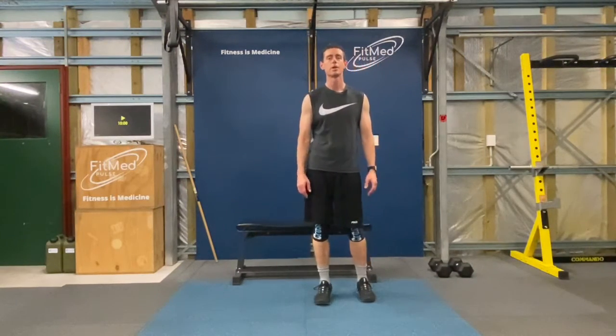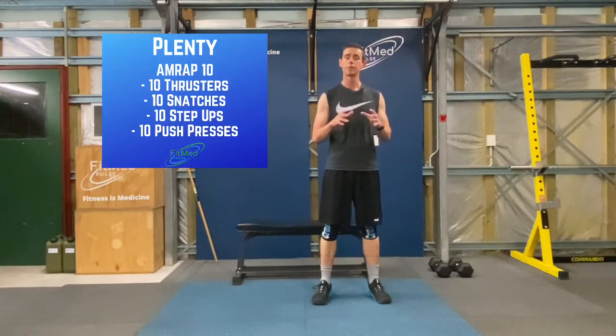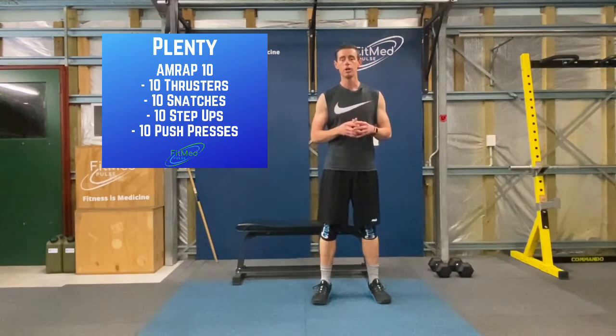Hello, Dr. Theo here. Today's workout that I've got for you is called Plenty. Plenty is a 10 minute AMRAP, which stands for as many rounds as possible.